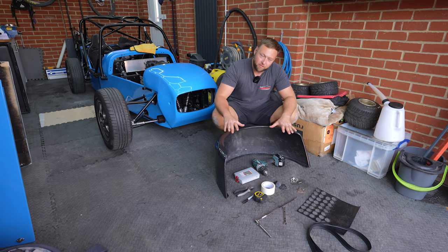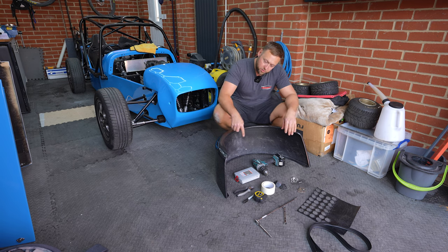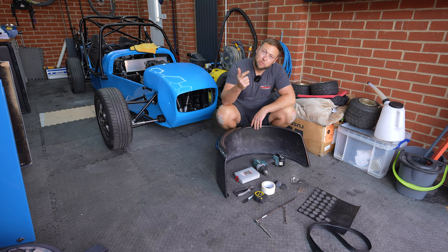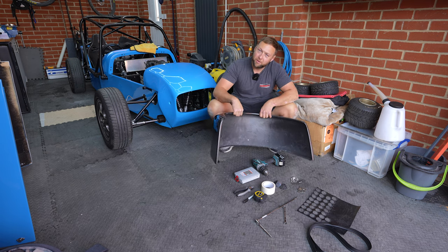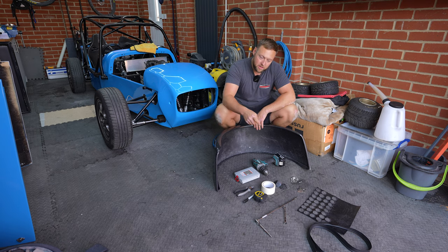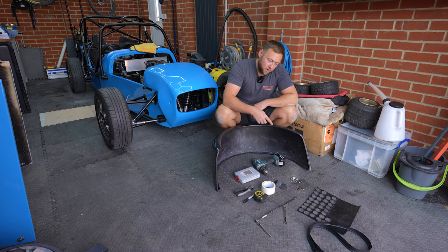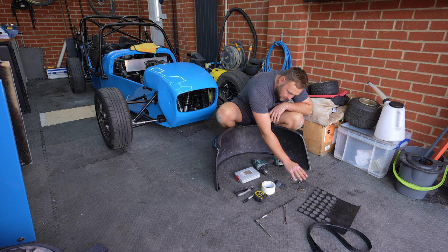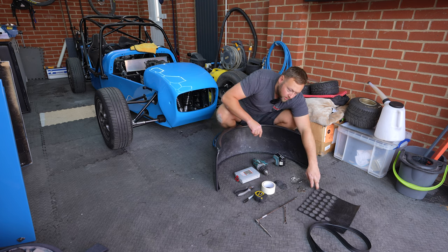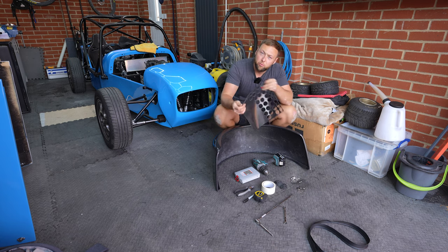Alright guys, so we'll just run through a few little bits of what we're going to need to get this job done. We've got a drill, some drill bits obviously, because you're going to have to drill the arch, drill the bodywork. And drill a nice carbon arch - that's a bit scary. We've got some cutters, obviously a spanner and a ratchet to do up the bolts. So I bought stainless steel bolts, we've got some stainless steel washers.